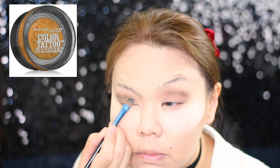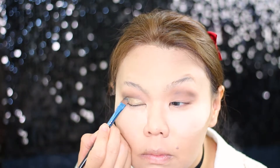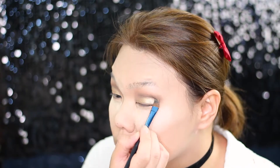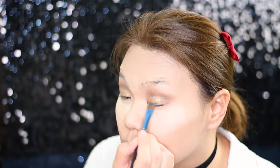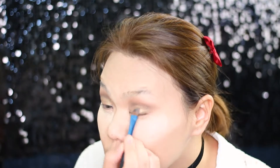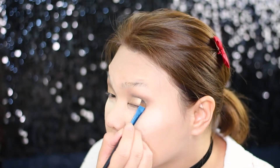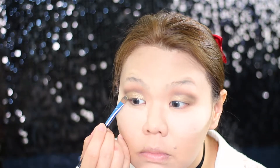Next I'm taking the Maybelline Color Tattoo in shade Gold Rush and with a concealer brush I'm going to apply it all over my lid, just up to the crease line I created with the dark shadow previously. It's kind of struggling to apply because I've had this pot for quite a long time and it's drying out — I should have just wet the brush. I then decided to intensify the color using the gold shade from the palette and applied it on top of the Maybelline cream shadow.